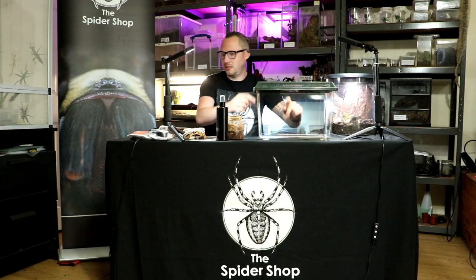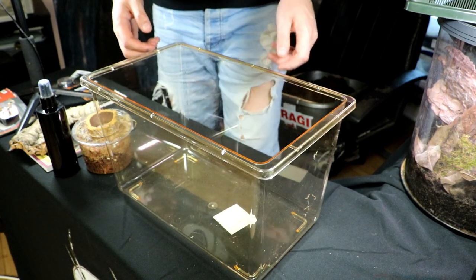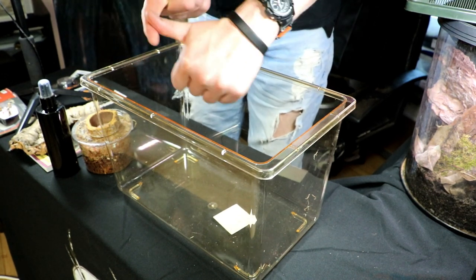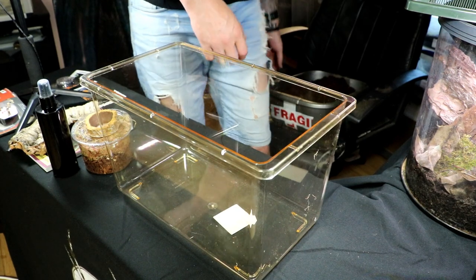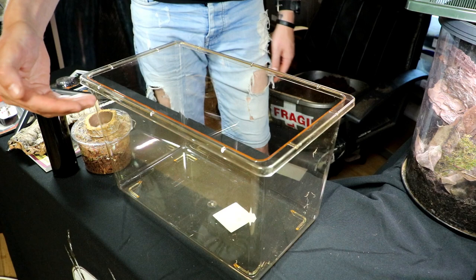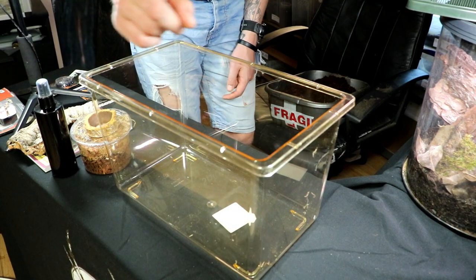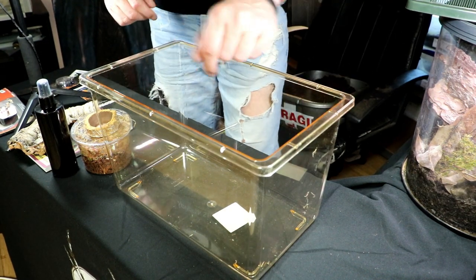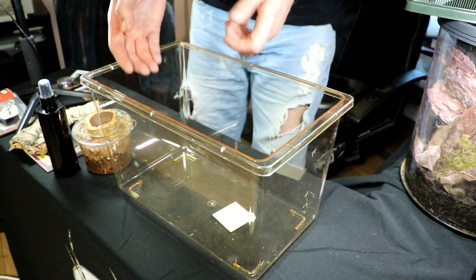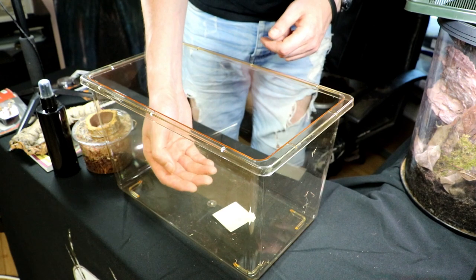The substrate is ready to go in, so we'll start now setting up this enclosure. When you are setting up something for an adult tarantula, there are a few things you need to consider: water, hide, and adequate substrate. Those are the three main things that will get your spider to be happy and thrive. This is quite a large faunarium and quite tall, so you want it to be about half filled with substrate for two reasons: one, your spider will probably want to burrow, and two, you want to avoid a large fall — it should be high enough that they can burrow but not so low that it could fall and hurt itself.